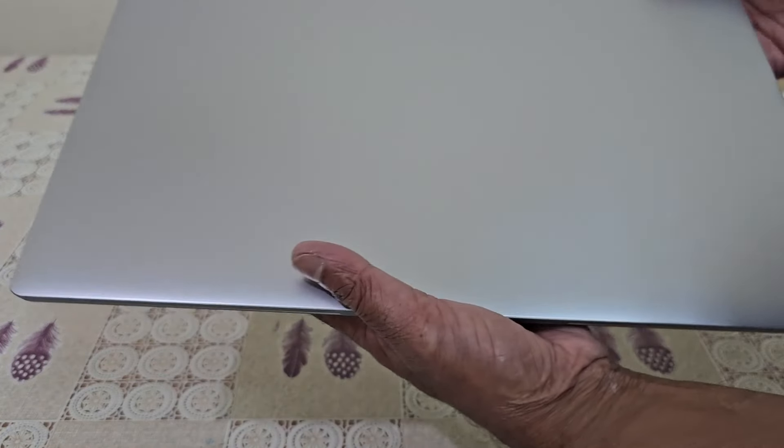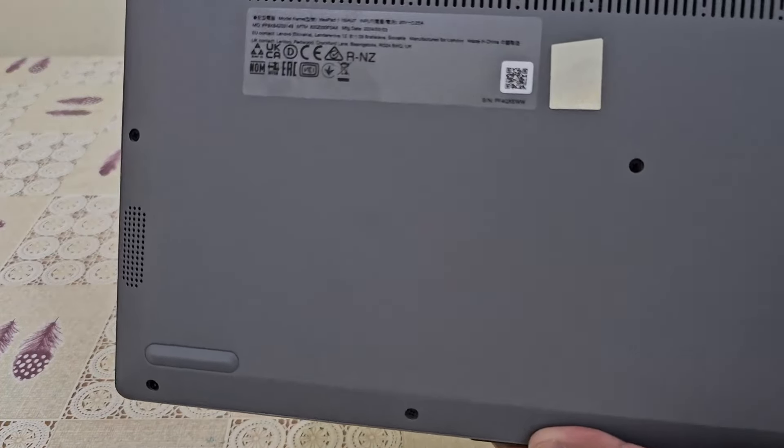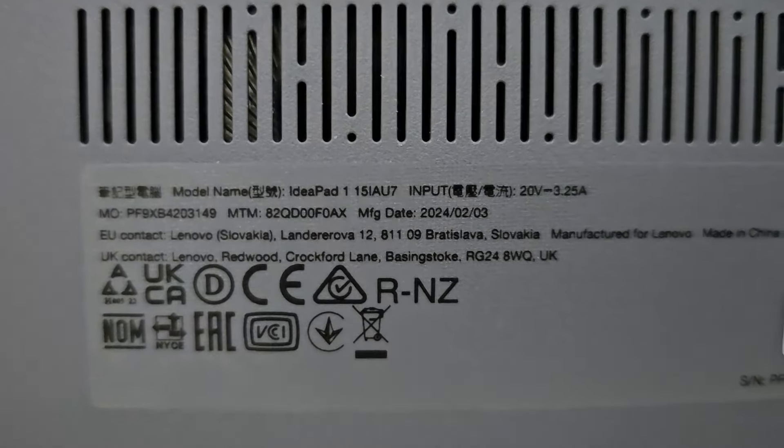Let's take a look at the front and back. This is a color combination. The model name is IdeaPad 1-15-IAU-7.